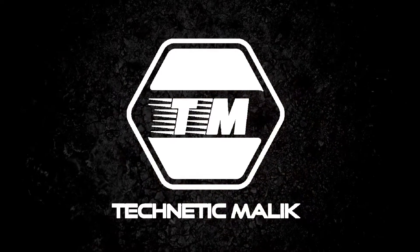Hello everyone, my name is Nabilishan. Today we are going to be Technetic Malik. We are going to start with today's video. So in this video, I am going to tell you about the Xiaomi 11T Pro 5G. So let's talk about the Xiaomi 11T Pro 5G.